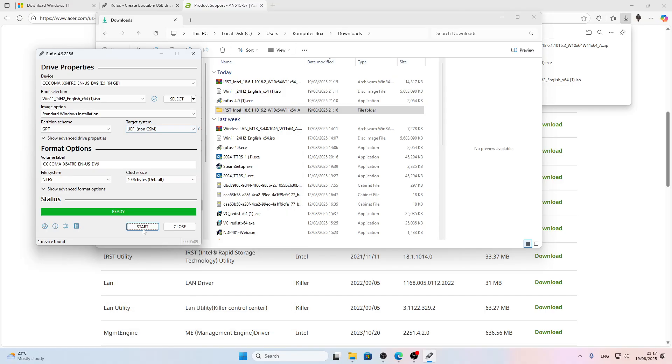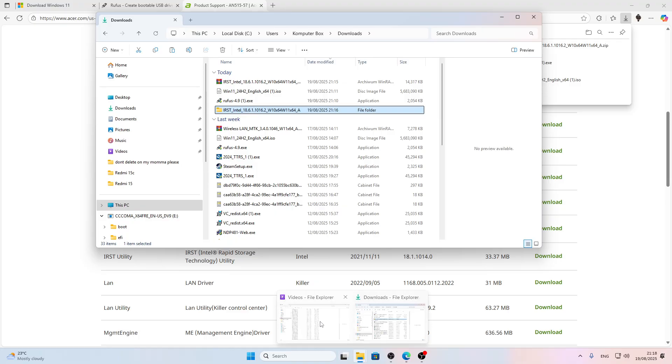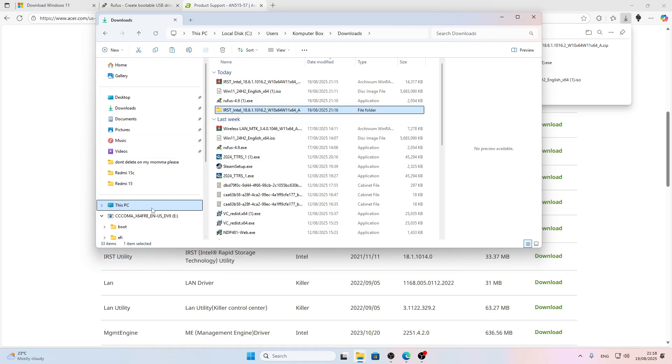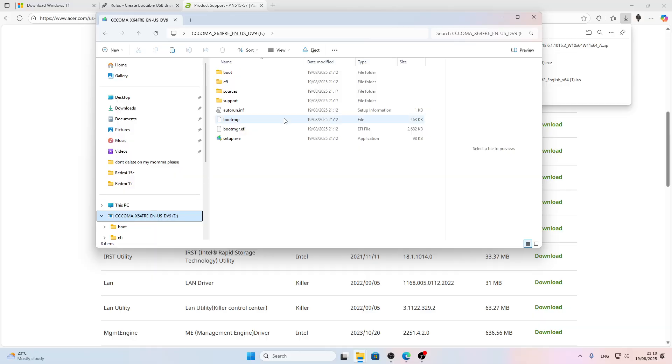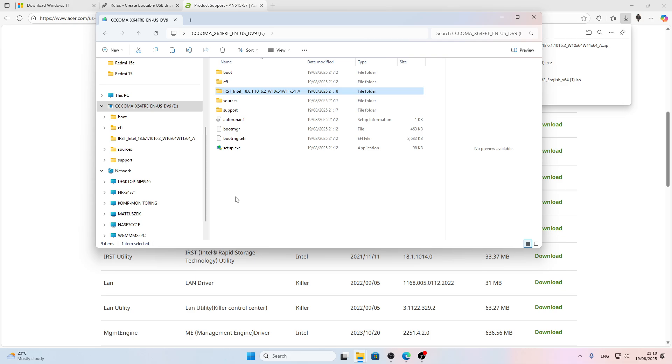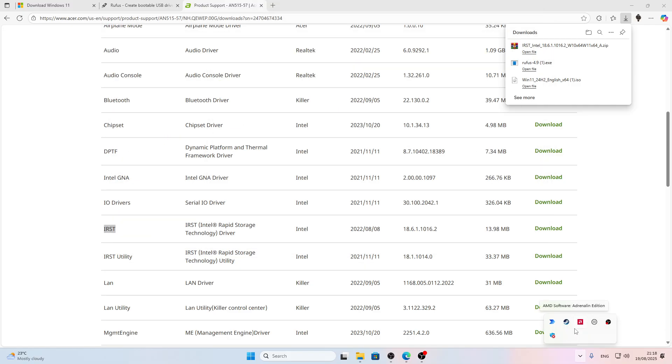Once the Rufus status bar shows Ready, you can close the program. Then grab the driver folder using right-click copy, go to the USB flash drive — it should appear in File Explorer — right-click and paste. Once done, you can safely eject the flash drive and then get back to the laptop.